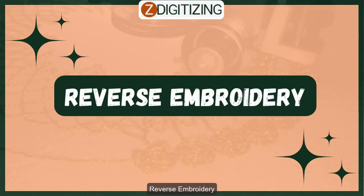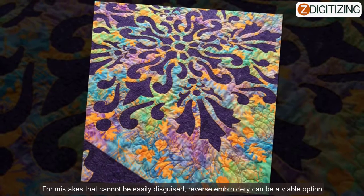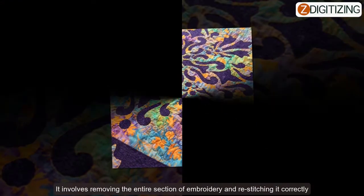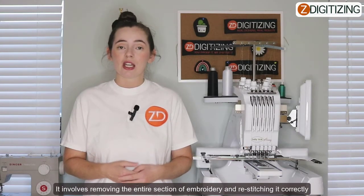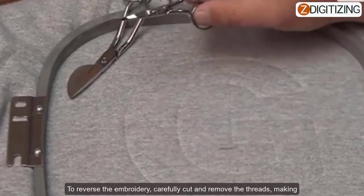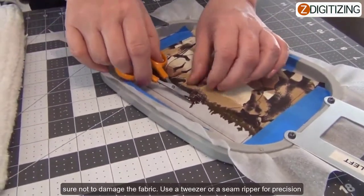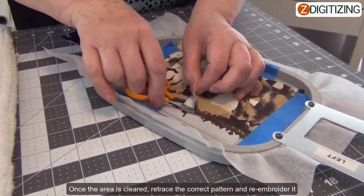Reverse embroidery: for mistakes that cannot easily be disguised, reverse embroidery can be a viable option. It involves removing the entire section of embroidery and re-stitching it correctly. To reverse the embroidery, carefully cut and remove the thread, making sure not to damage your fabric. You can use tweezers or a seam ripper for precision. Once the area is cleared, retrace the correct pattern and re-embroider it.